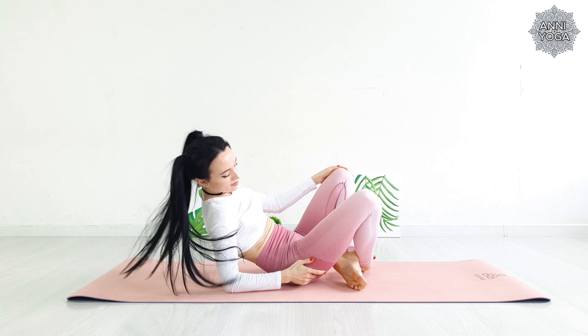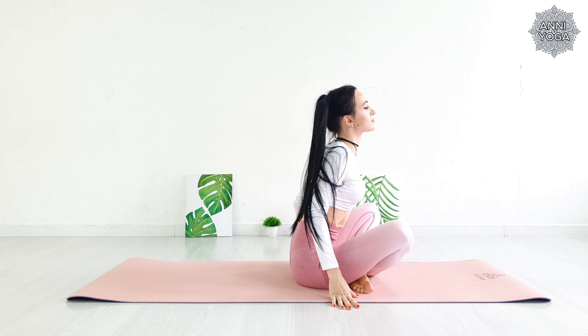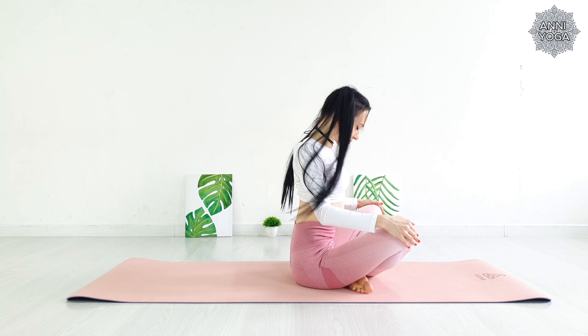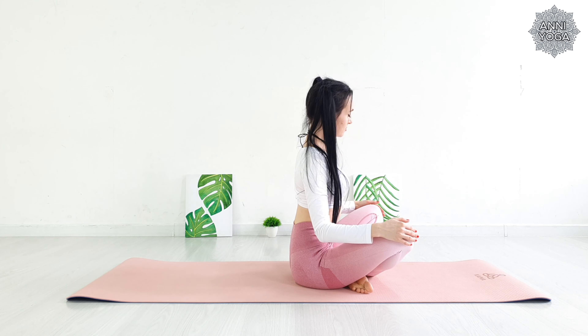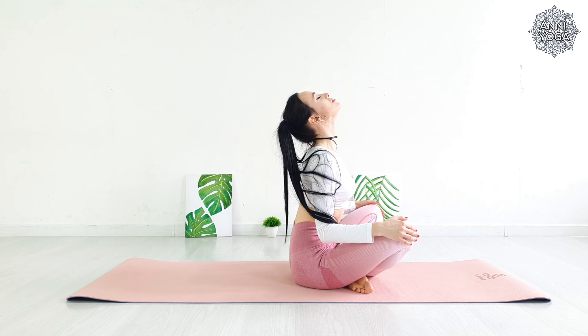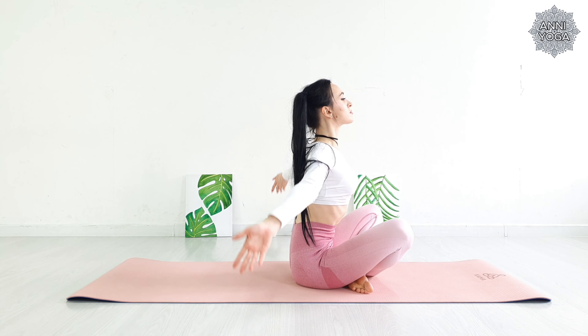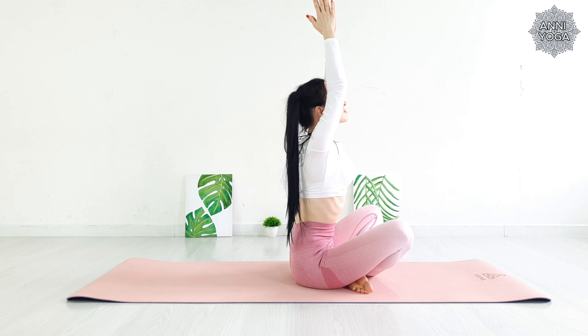You can stay in this position as long as you want. Rest. Then gently come out of the asana and do some soft movements that your body wants. Our practice is over for today. I wish you a good day. Namaste.